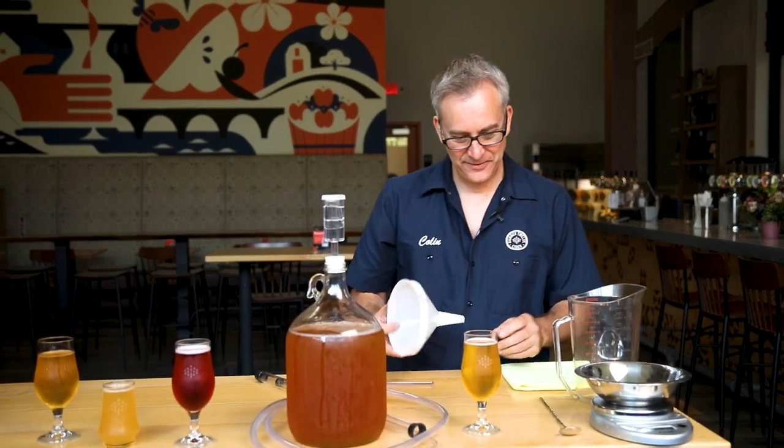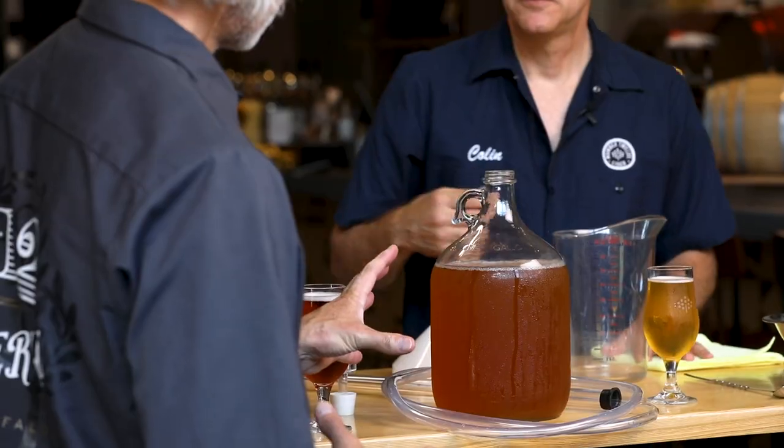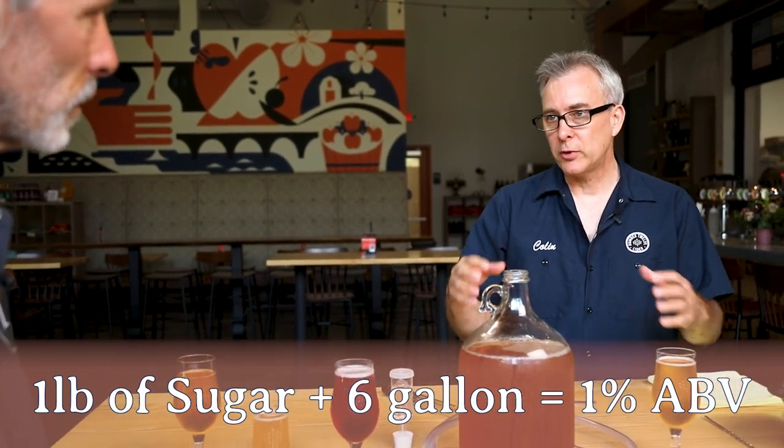We're going to take some finished cider — this is already fermented out. We have one gallon and we want to bump the alcohol level of this one gallon by one percentage point. As a general rule, about one pound of sugar added to six gallons of cider will raise the ABV one percent — so you'd go from a 6% cider to a 7% cider. We have a gallon here, so we had to scale it down, work the ratios, do your math — and we ended up with about two and two thirds ounces of sugar for the one gallon of cider. That's one sixth of a pound.